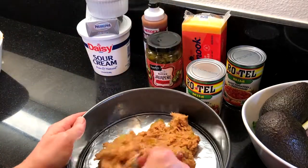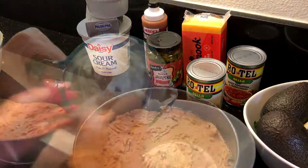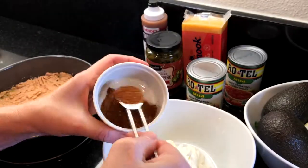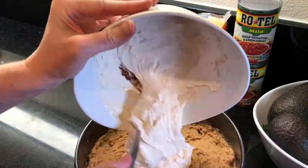As always, I've put the recipe in the description box below. Mix one cup of sour cream and one package of softened cream cheese together. Add one tablespoon of your favorite taco seasoning — I'm using a homemade version, and I'll link to that recipe for you.